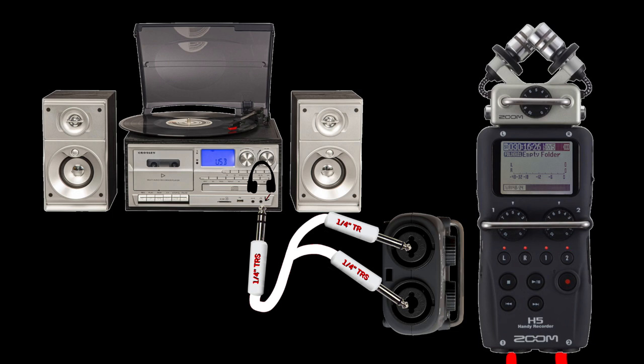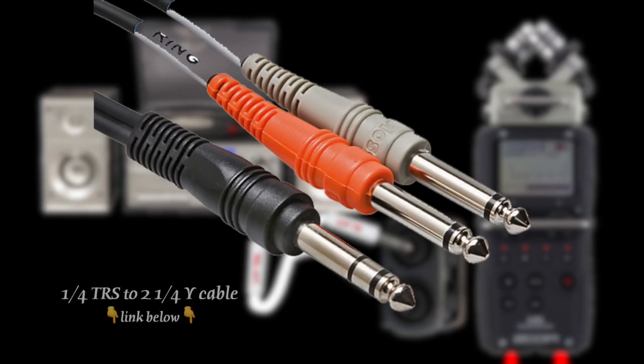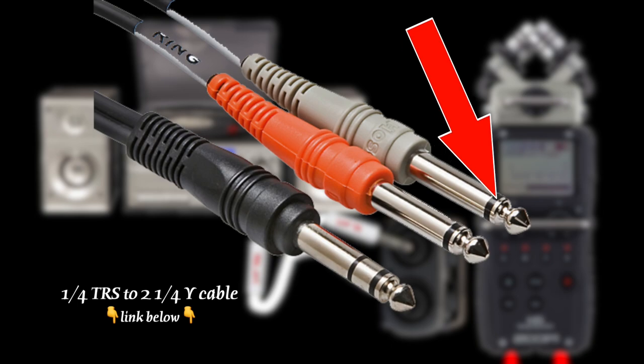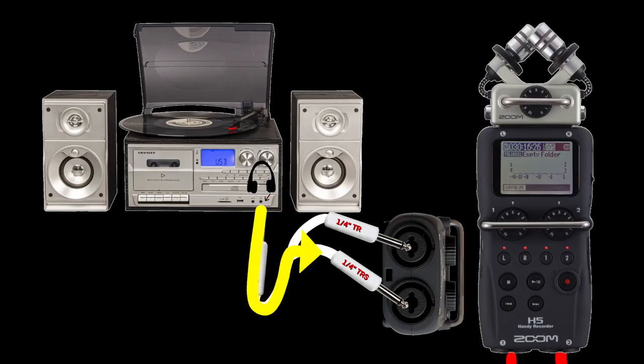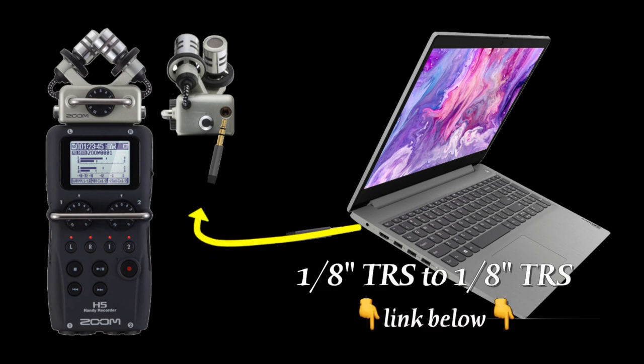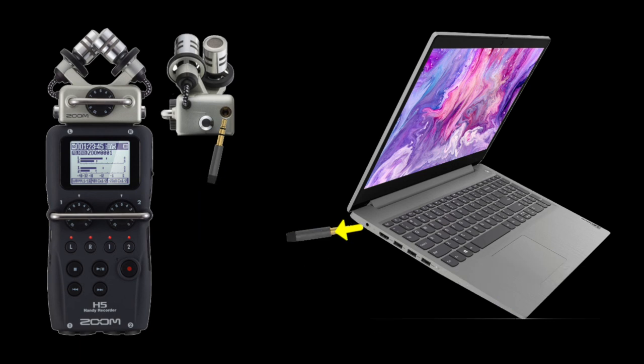To record from your stereo or anything with a headphone output, use a quarter inch TRS cable with two black lines to two quarter inch TR cables with one line. The TRS cable goes into your headphone output and the other two ends go into the bottom tracks one and two of your Zoom H5. To record from a laptop computer, use a 1/8 inch cable on both ends — run one end into your computer headphone output and the other end into the Zoom H5 microphone input. That way you can record any sound on your computer.